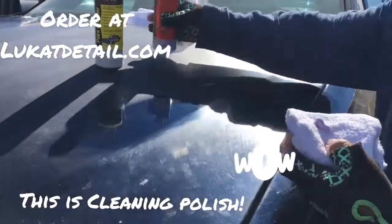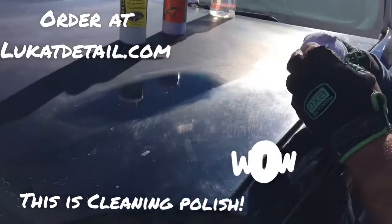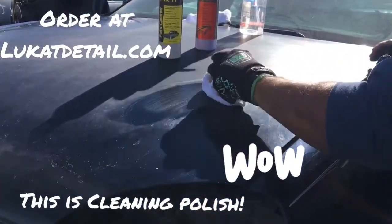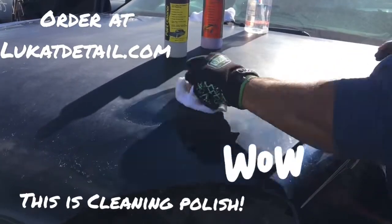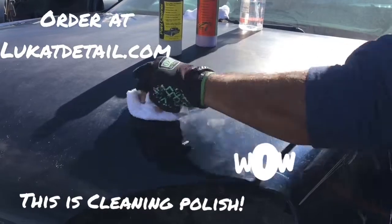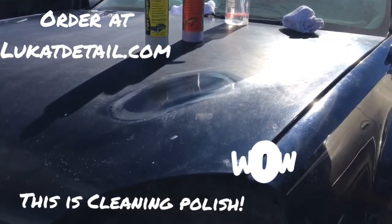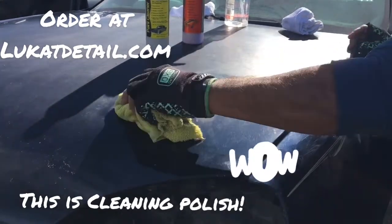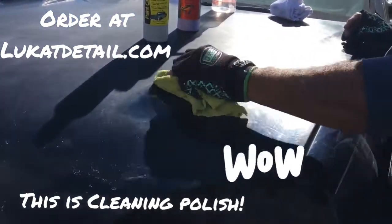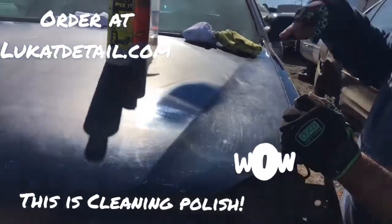Lucant Easy Wax is a conditioner and sealer — it has carnauba in it but it's more of a sealer. When you use this, it's going to lubricate the surface, and when it dries it seals and turns into a tough, glossy, beautiful shelf. So the two steps are: first clean with the cleaner, then wax it.